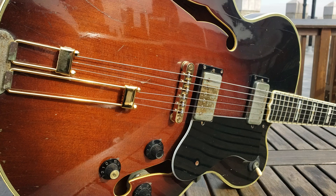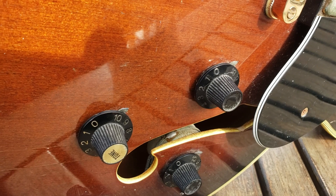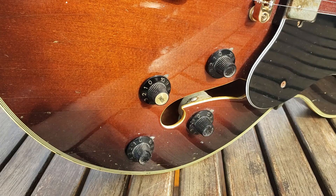It's a guitar produced by the Matsumoku factory between 1981 and 1984 for Epiphone guitars. As you can see — look, peeking right there — they even use big oil can sealed potentiometers, just like you would get on a Gibson jazz box from the 50s up until the 70s.